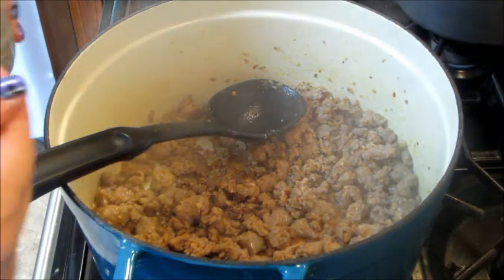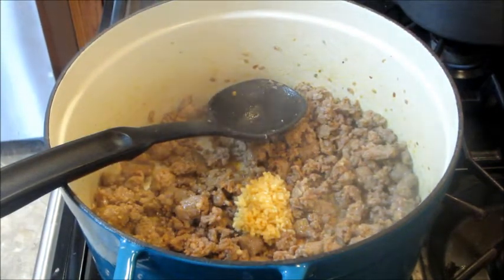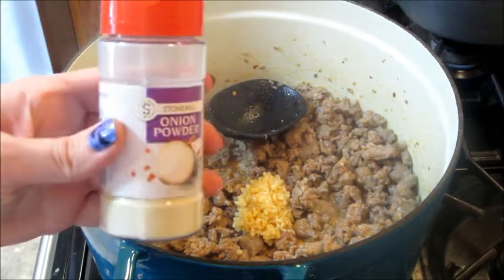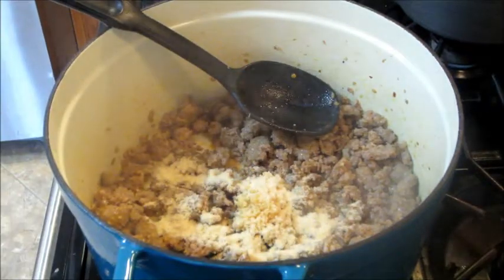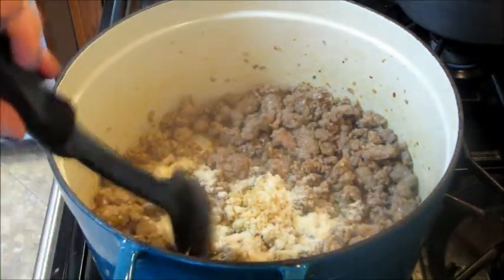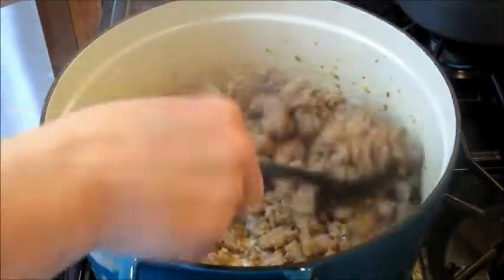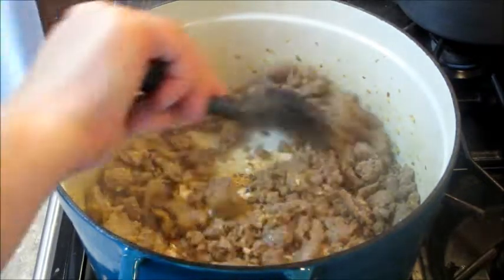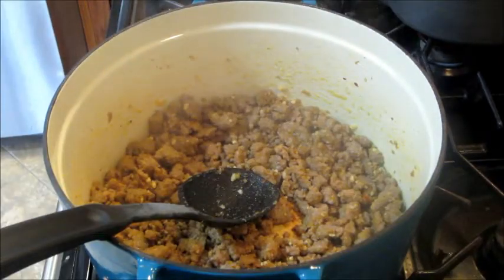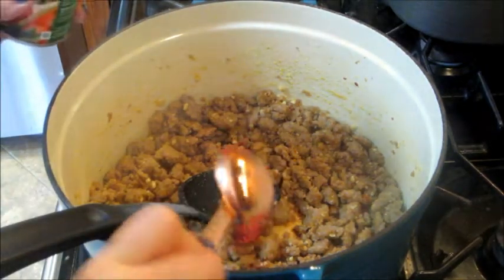Then I'm going to add some garlic — I always over-add garlic because I love it. You're supposed to add chopped onion, but my family hates onions, so I just add onion powder to get some of the flavor. If you're not scared of onions like my family, go ahead and add it — I think onions are delicious and would have made this recipe even better, but it was already delicious without it.